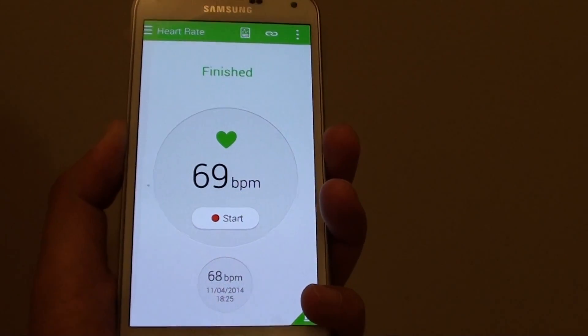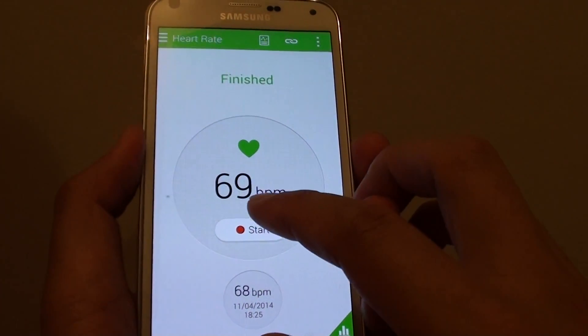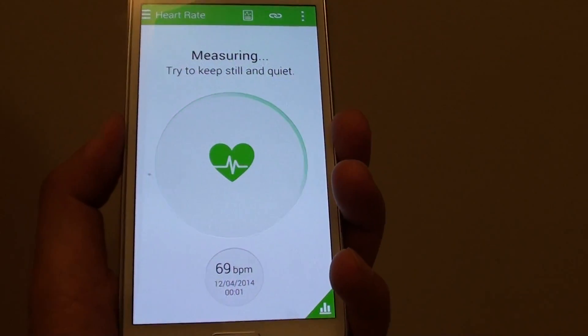There you go. It will record the last time that you measured your heart rate. If you tap on Start, you can see it shows my previous reading. There's a log that you can look at.